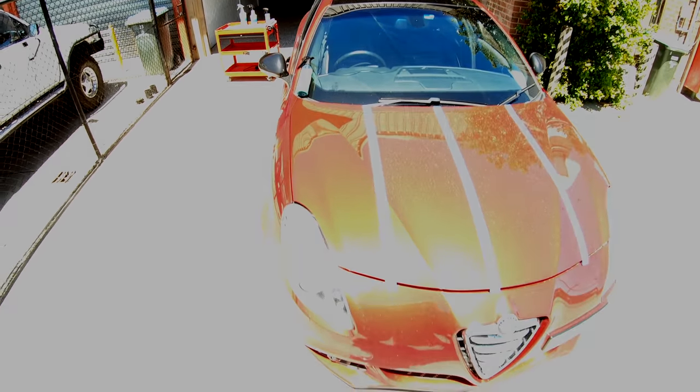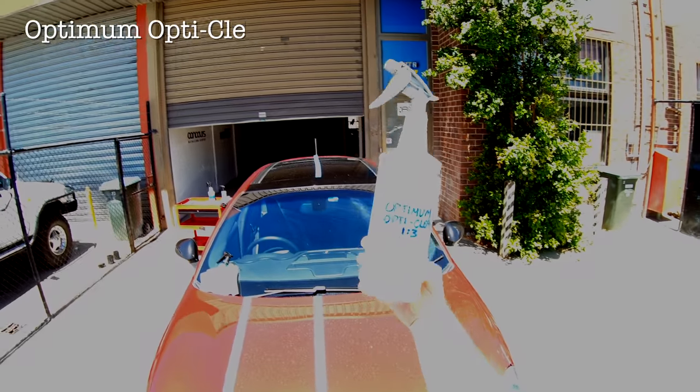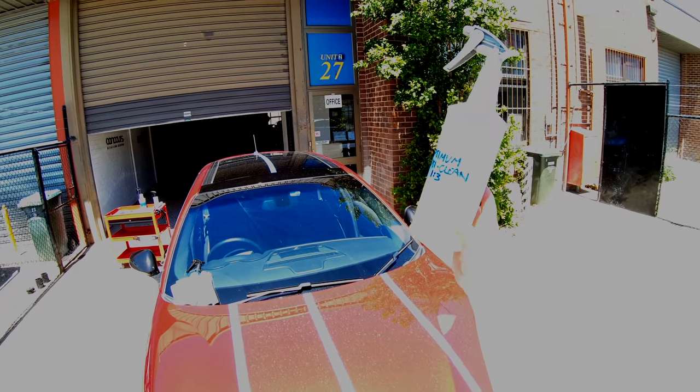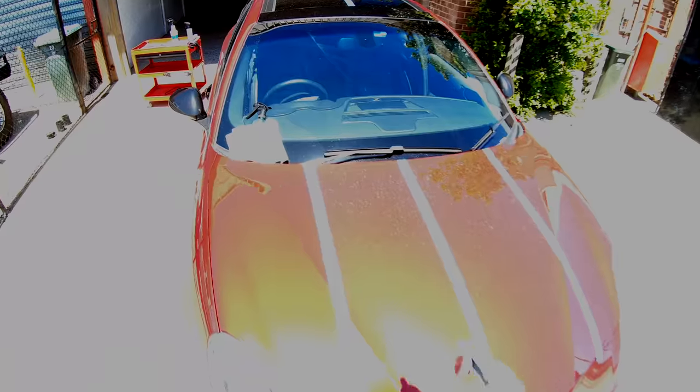Now I really don't recommend you use them on hot panels, or in direct sunlight, or even on an extremely dirty car. But I also know, from once living in an apartment and working as a mobile detailer for quite a number of years, that not all of us can always avoid it. And apart from that, these more extreme conditions can in fact further help highlight differences between all these products.